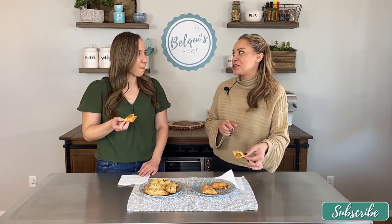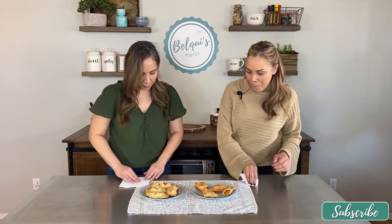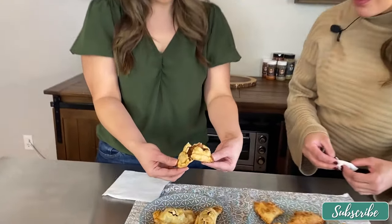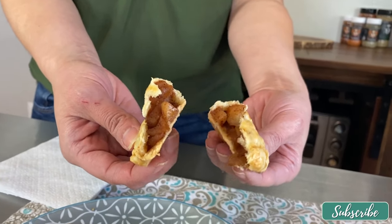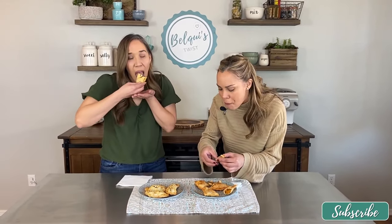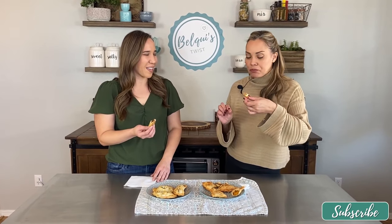Now let's try the baked apple empanadas. Let's break one in half to let some steam release. Look at those apples inside! It's still hot because it's baked. Very good — what do you think? I love it! I used honey crisp and granny smith, so kind of a tart and sweet combo, plus lots of cinnamon. I highly recommend you make this.